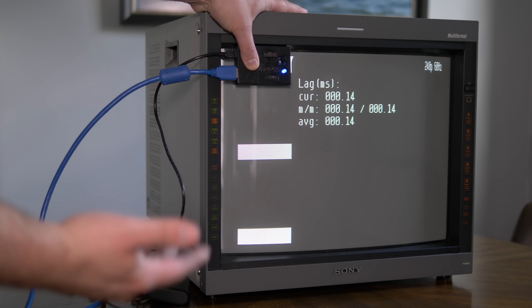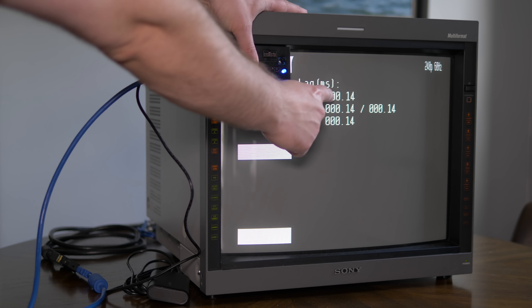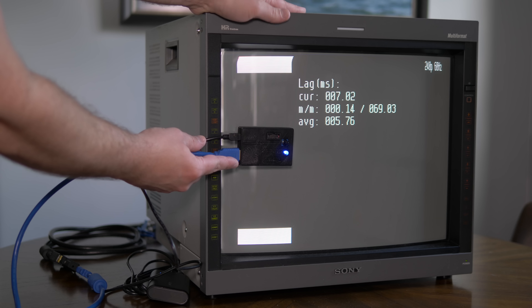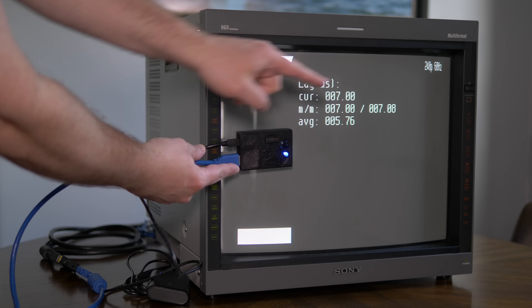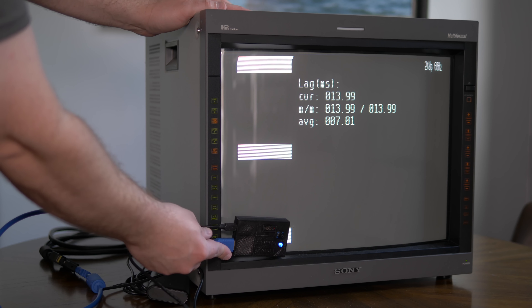A CRT draws its signal from left to right, one line at a time until it reaches the bottom and starts back over at the top. It'll take about 7ms for the signal to get to the middle left of the tube, and 16.5ms to get all the way to the bottom right. Because of the underscan setting, this monitor is showing about 14ms at the bottom left, which seems about right, but if we could test the bottom right corner it would show about 16ms.